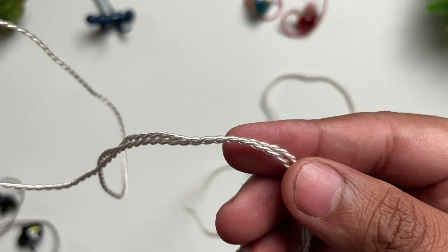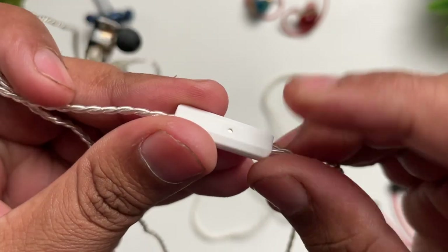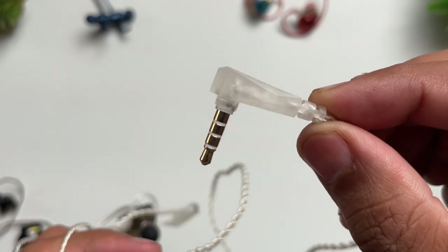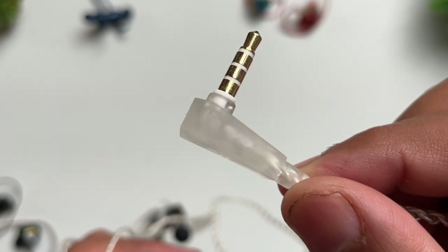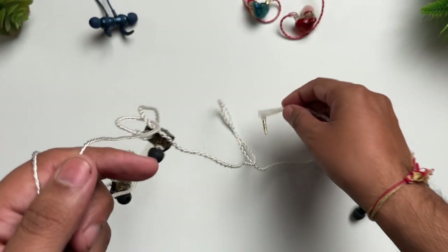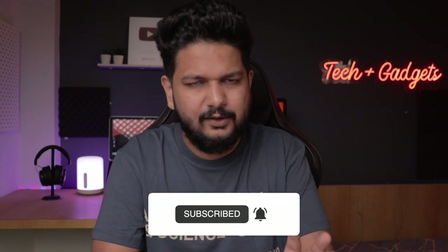You also get dedicated mic support. Many audiophile earphones in this price range don't include a mic, but here you get one. Talking about price, it is around 1500–1600. It depends on how you purchase it as it's sometimes slightly on sale — I will give you a link in the description. You also get a dedicated play button to control music. The adapter is 90 degrees tilted and gold plated. You get a hard plastic connector, so it won't wear out even with repeated use.